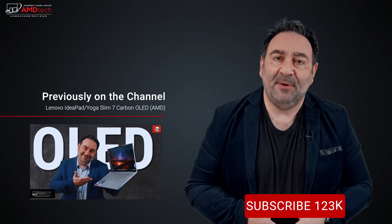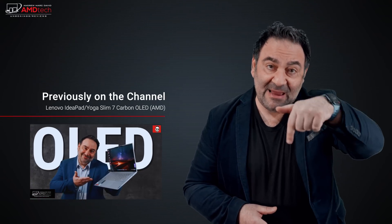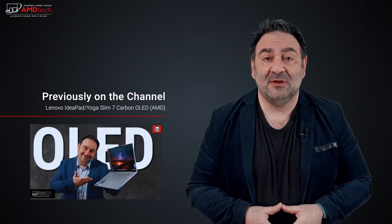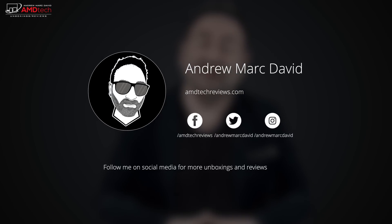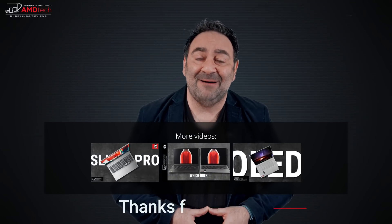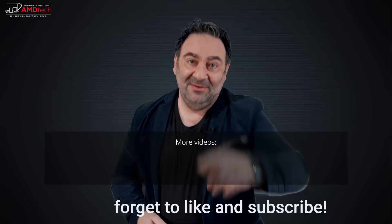Let me know what you think in the comment section below. Please hit the like button, subscribe, and share this video. Let me know if there's a device you'd like me to review. You can also find me on Facebook, Twitter, Instagram, and my website at AMDTechReviews.com. Until next time, this is Andrew from AMD Tech — see ya.